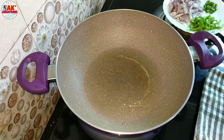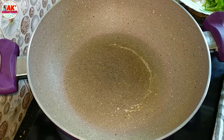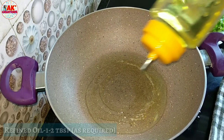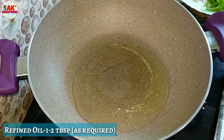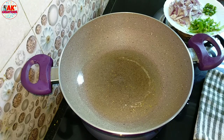First, we add a lot of water. We have refined water. We can add a little bit of water. Let's heat it on medium heat.